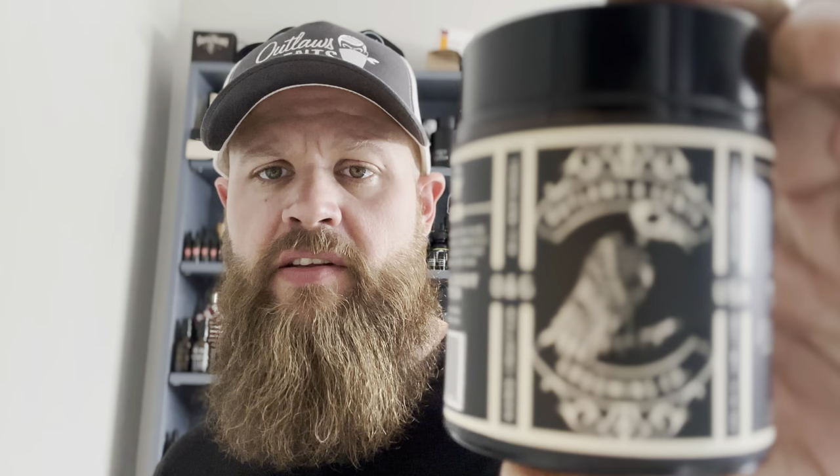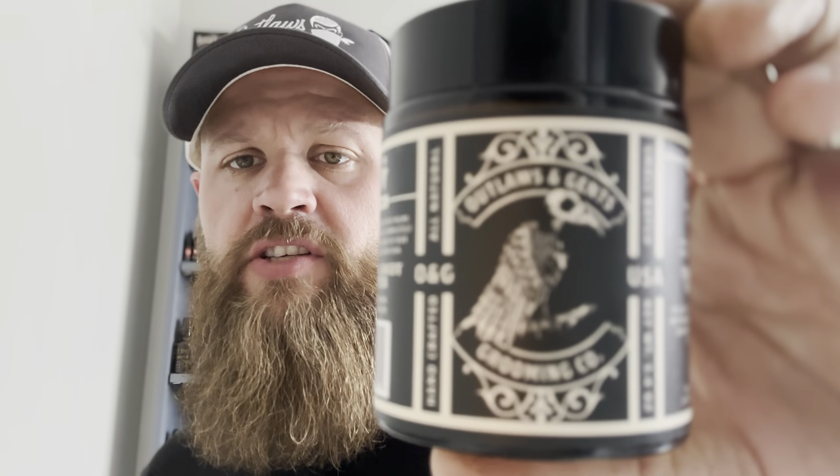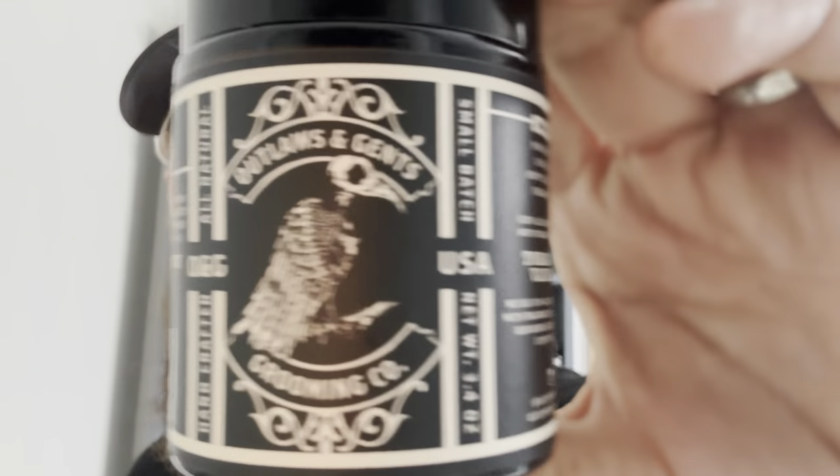Once again, this is another good product. If you've never heard of Outlaws and Gents, you've got to check them out. Outlaws and Gents is a barbershop — it's a franchise. They're all over from what I understand, and they kind of branched out and started making their own products. There's a different line with the products and the barbershops, but they all kind of started from the same guy.